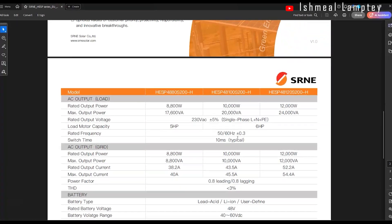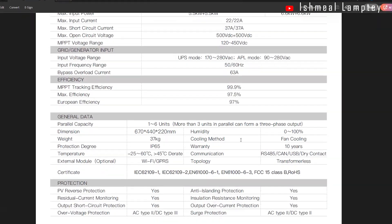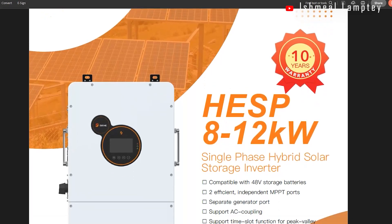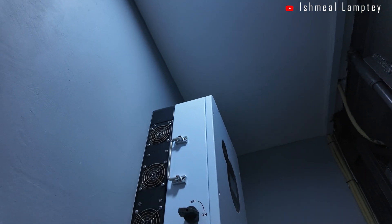For the measurements, it measures 670 millimeters in height, by 440 millimeters in width, and by 220 millimeters in breadth. And it weighs about 37 kilograms, so it's not a small weight for such an inverter.